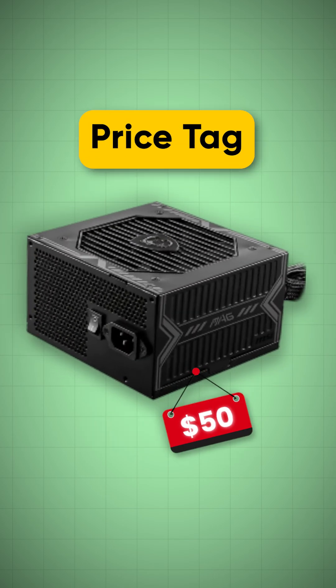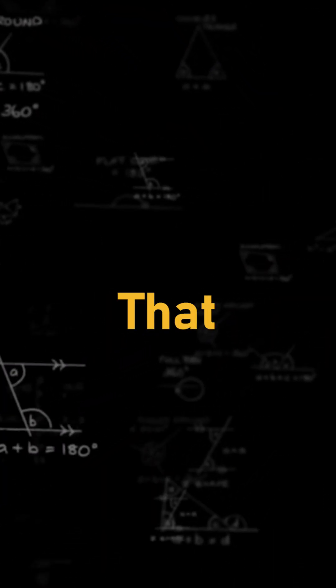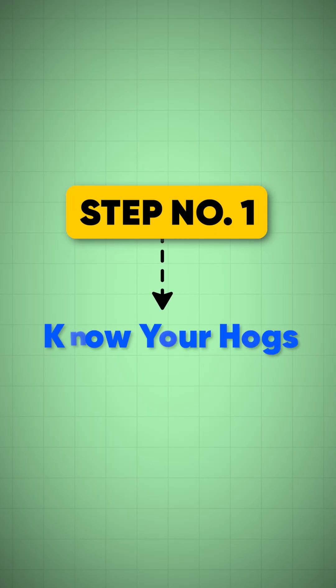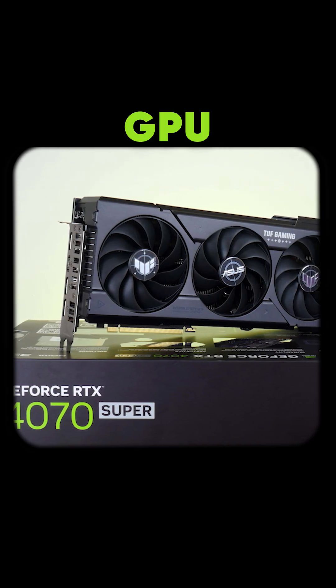Still picking PSU by price tag? Here is the quick math that saves your PC and your wallet. Step number one: know your power hogs. Check your CPU and GPU TDP sticker.